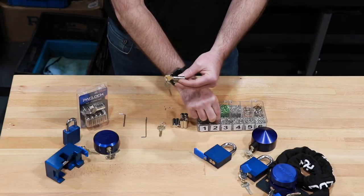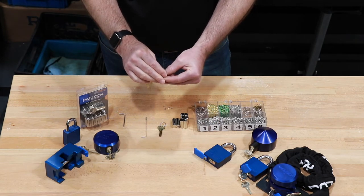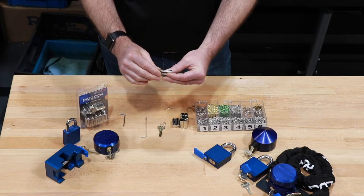And finally I need one last number 2. I'm going to drop that number 2 into the 6th chamber, tapered side down. And I'm ready to go.